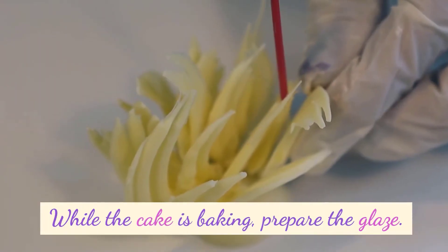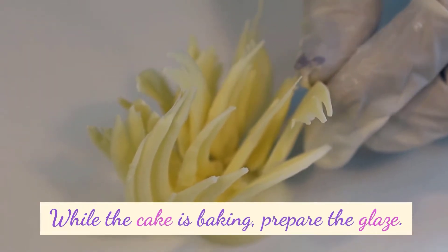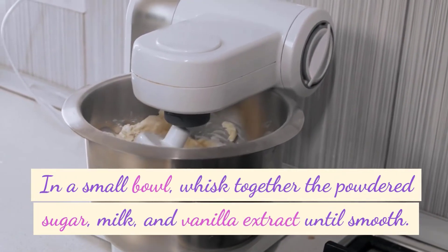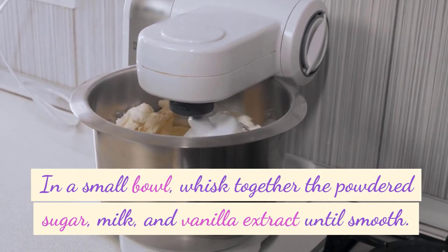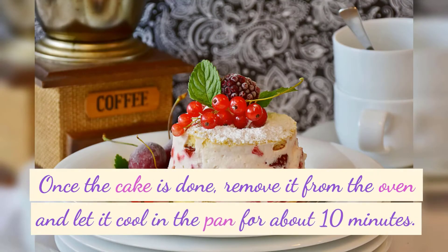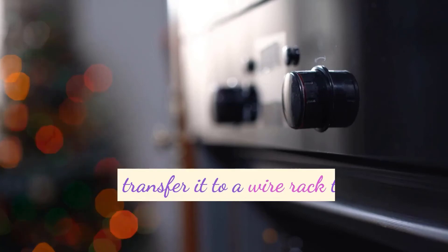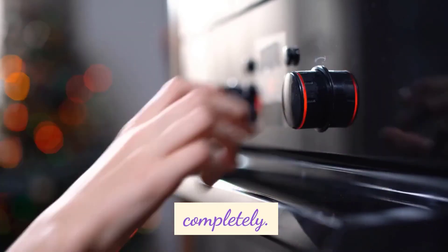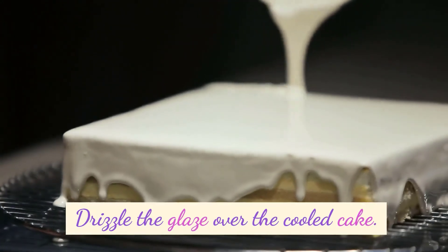While the cake is baking, prepare the glaze. In a small bowl, whisk together the powdered sugar, milk, and vanilla extract until smooth. Once the cake is done, remove it from the oven and let it cool in the pan for about 10 minutes. Then transfer it to a wire rack to cool completely. Drizzle the glaze over the cooled cake.